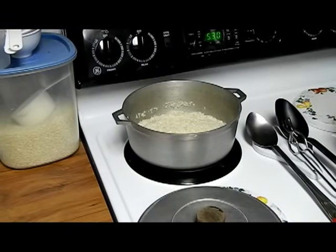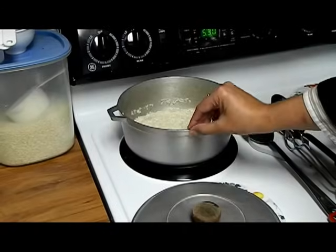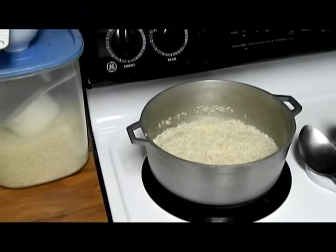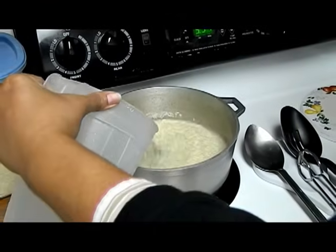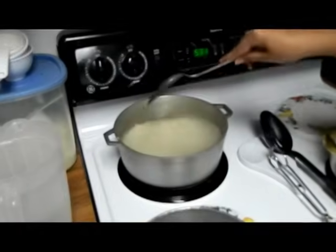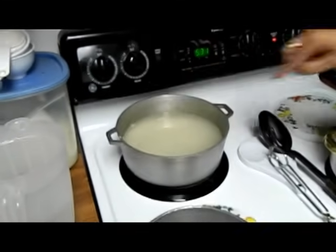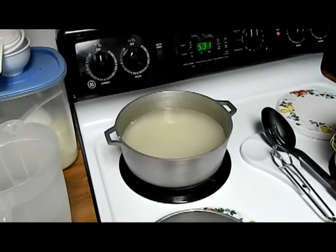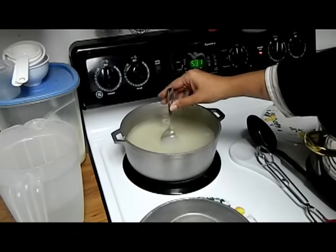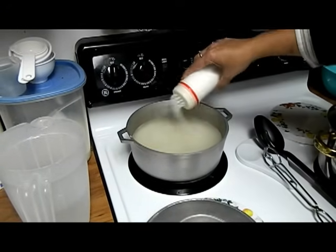The first thing we're going to start is the white rice so both of them can finish at the same time. I have three cups of long grain rice and I'm going to put my stove at 7. We pour enough water to cover it — like in my previous video, it'll be two fingers from rice to the top of the water. Now we're going to put some salt in it. Salt is to your taste.